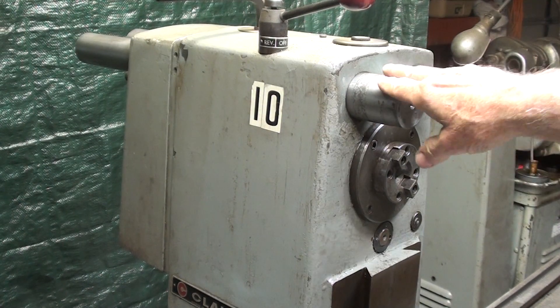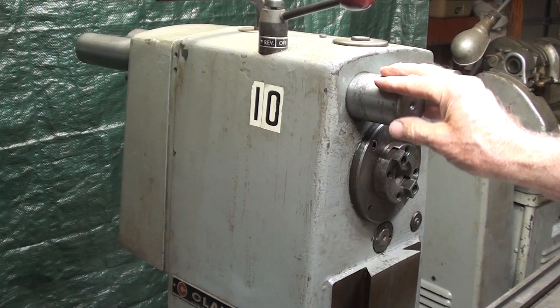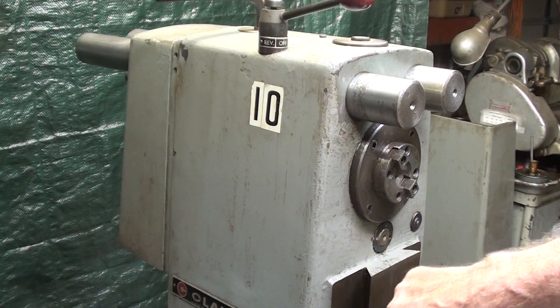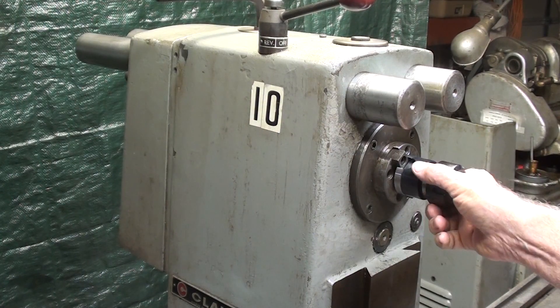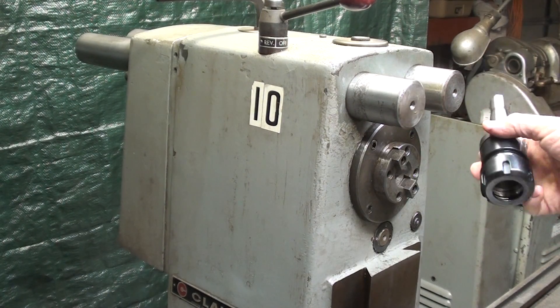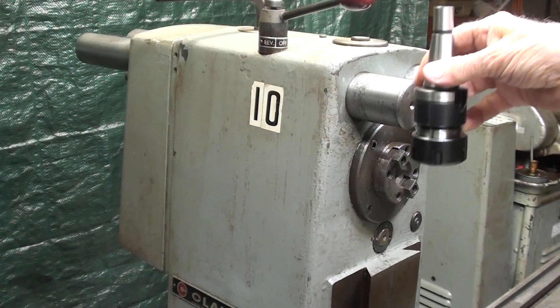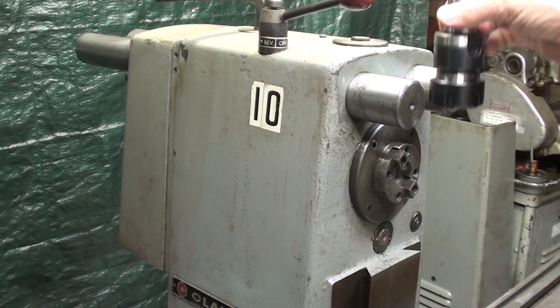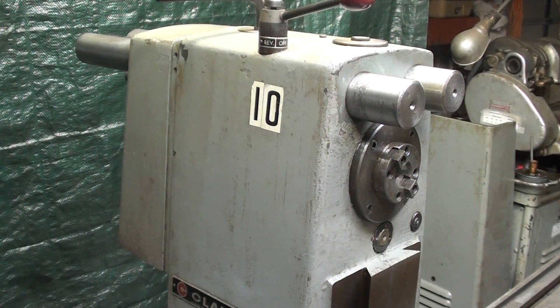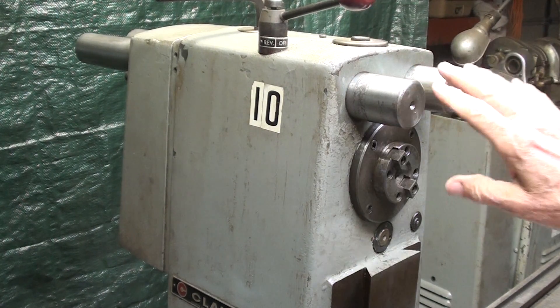First of all, why do we call this a horizontal milling machine rather than a vertical? Well, horizontal milling machines were probably the standard of the industry for over a hundred years until they came up with the vertical machines or vertical attachments. But of course the spindle runs horizontally here, with most of the tooling held in this manner or on an arbor, as opposed to vertical machines such as Bridgeports where the tool is held in a vertical spindle by various means. So we'll confine our discussion to the horizontal today.